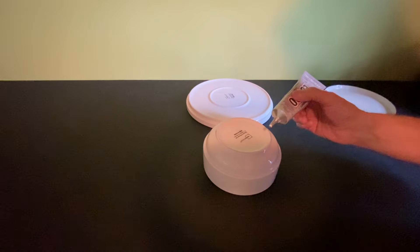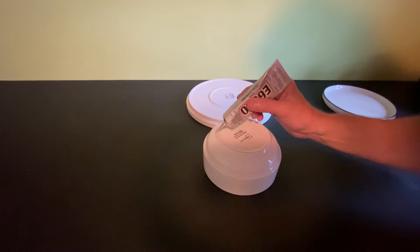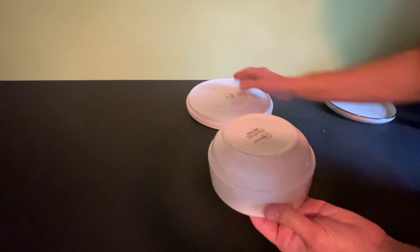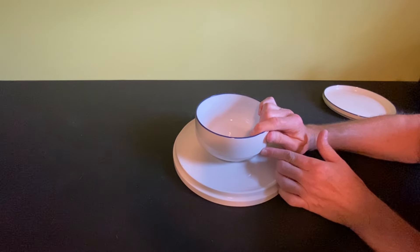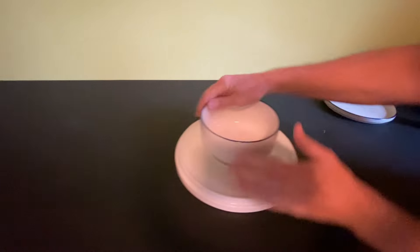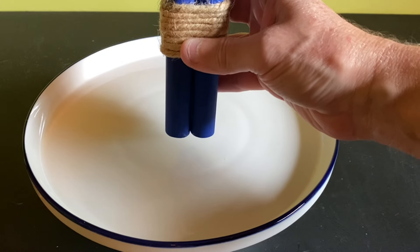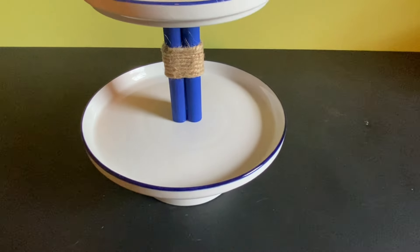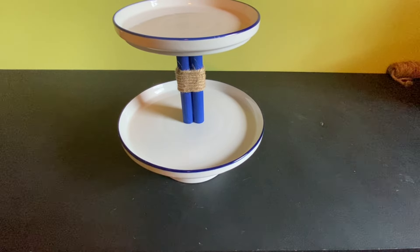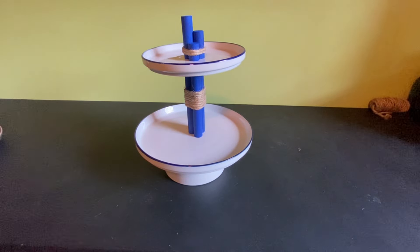Next we'll glue and wrap some twine around the three long dowels. When you're finished gluing your twine, you can start gluing together the components of your tiered tray. Using E6000, I would put the plate and bowl piece together and let them dry upside down overnight before going any further. When you're ready to glue your center post in place, make sure you have the center of each plate marked — it's really important to get it as perfectly centered as you can because it'll look lopsided if you don't line things up right.